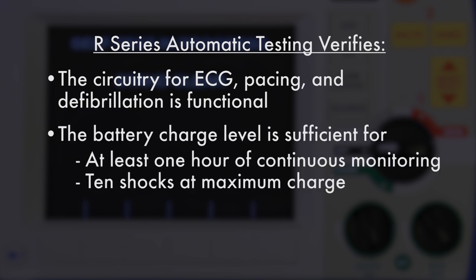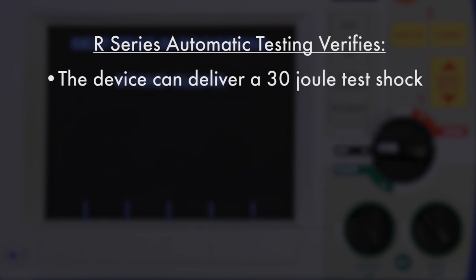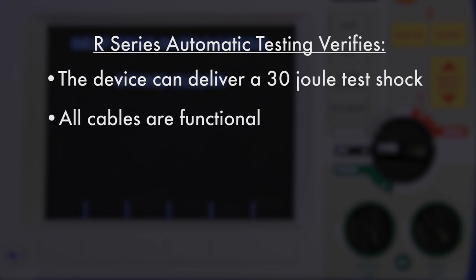The automatic test also verifies that the battery charge level is sufficient for at least one hour of continuous monitoring and 10 shocks at maximum charge, that the one-step electrodes are attached to the device and have not expired, that the device can deliver a 30 joule test shock, that all cables are functional, and that the printer is functional.